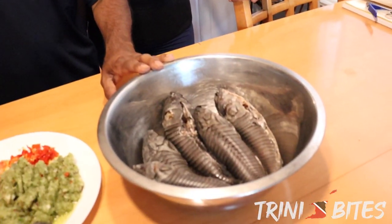My wife said what we're going to do today is make a caskadoo. The Trinidadians call it caskadoo and the Guyanese call it hasa. So I'm thinking about changing the name and calling it hasadu — tell me what you think.